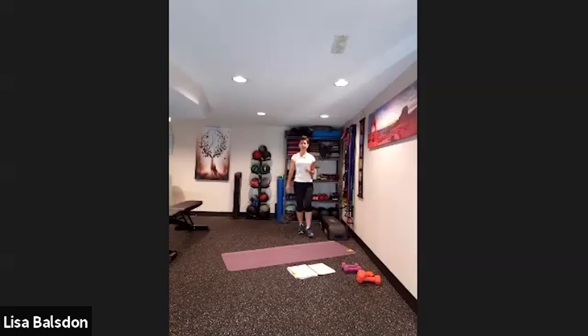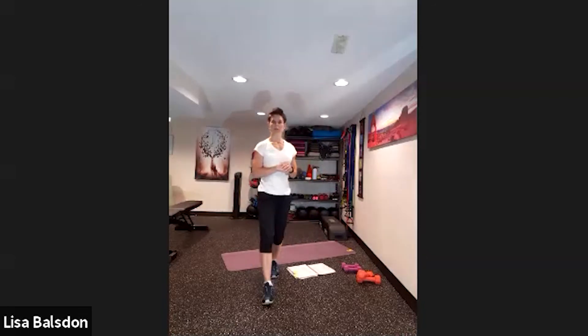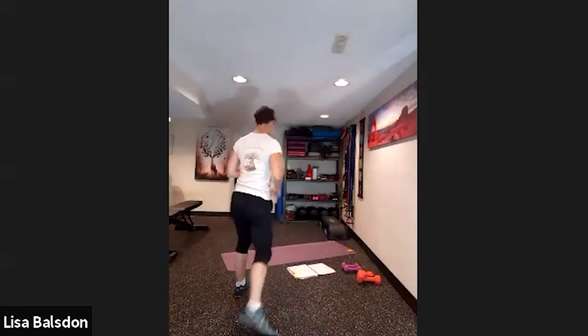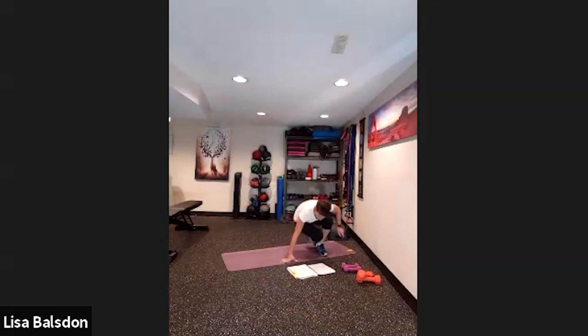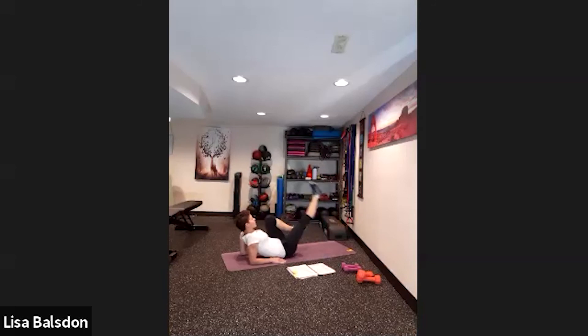Good, okay guys — let's rest up. That was a good round, I know you worked really hard on that. Take a quick break, grab a drink, then work yourselves down to the mat.